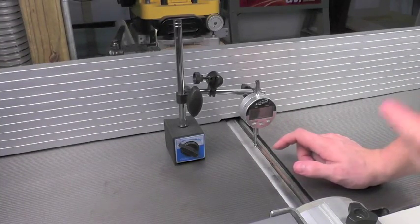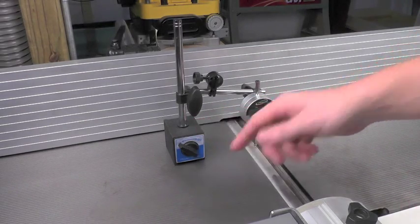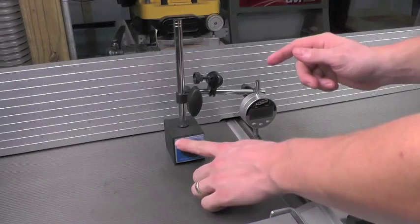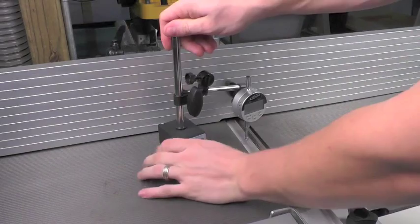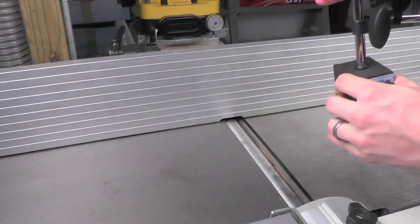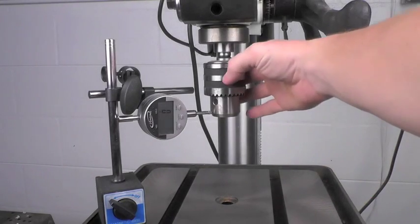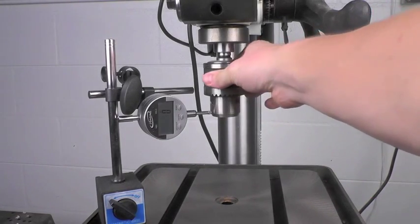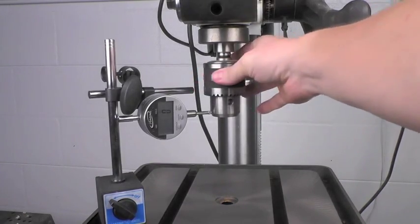Checking your joiner or planer knives is made a lot simpler when you pair the digital indicator with the magnetic base. You simply throw the switch to the on position and you can see it stays rock steady. Turn it off and you can easily move the base to the next machine. Setting the bed rollers on a full-size planer can be a tricky operation, but with the magnetic base and the indicator it makes short work of this otherwise tedious job. Another great use for the magnetic base and indicator is to check your drill press or lathe for runout in the arbor.